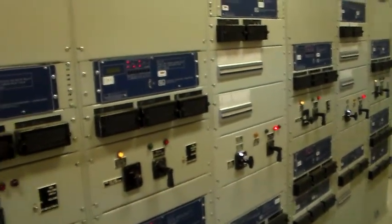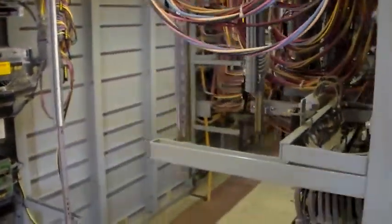And then on the other side of this — if I walk around here — you can see the actual wiring.